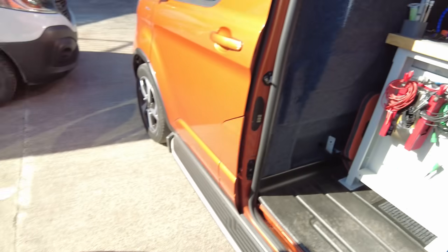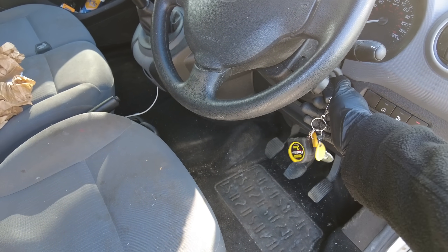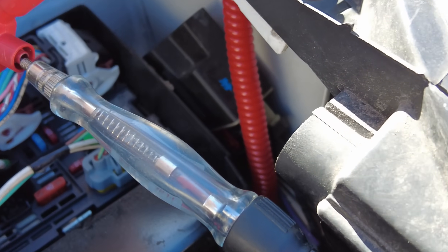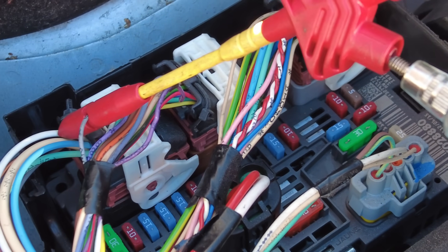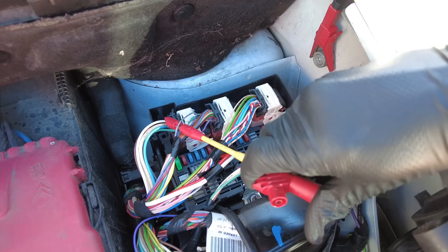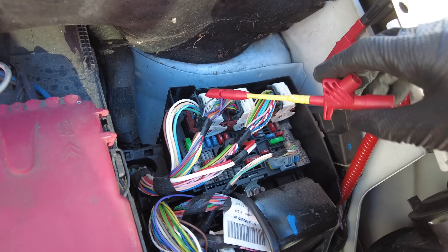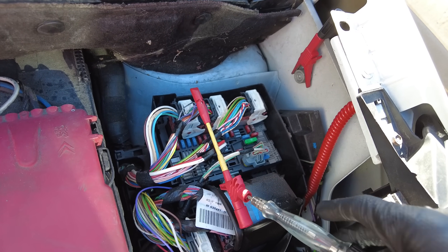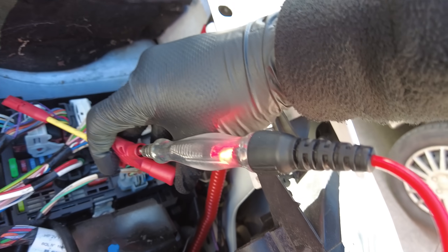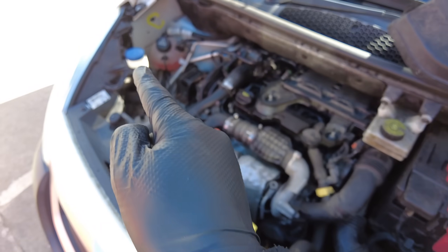I'll need the keys and will need to start the van up, so there'll be a bit of noise. With the sidelights on, you can see we've got no output coming out of the BSM on the offside wire. If I move to the opposite wire — the nearside — you can see that we do have an output coming from the BSM on that side, but nothing on the offside.